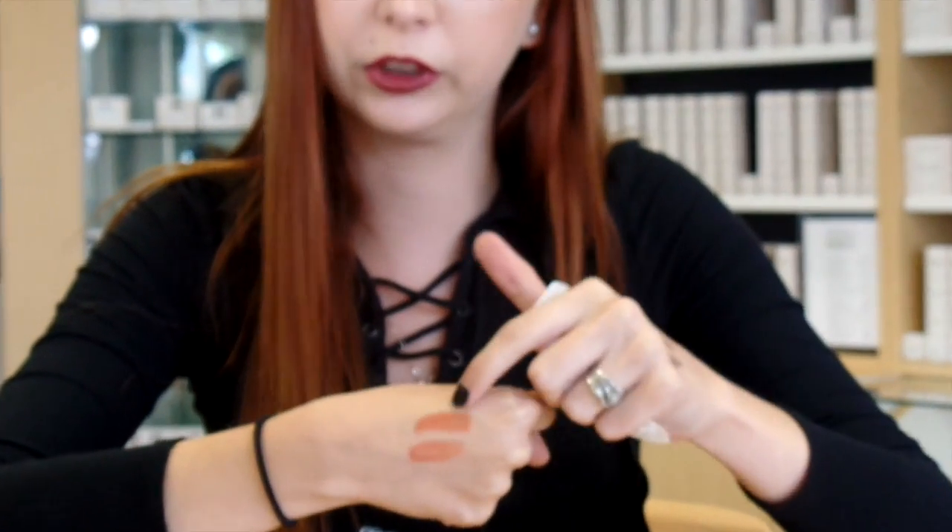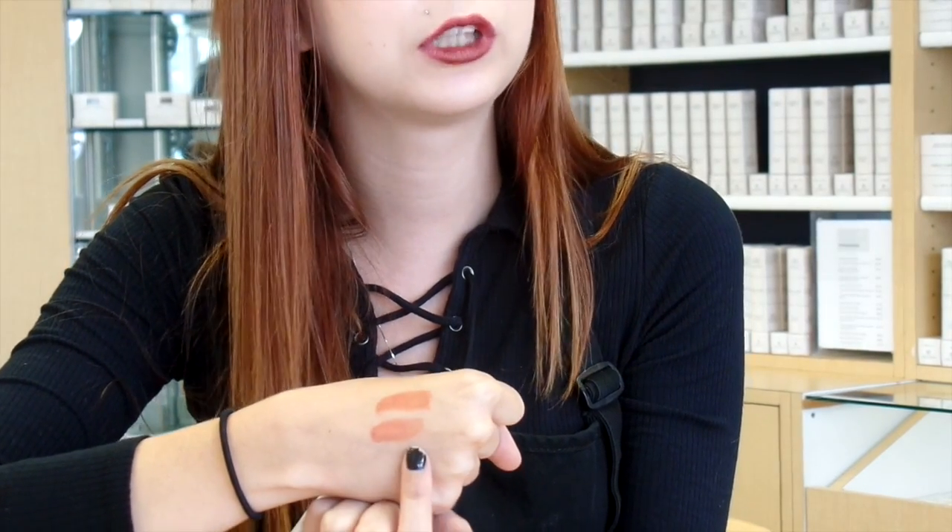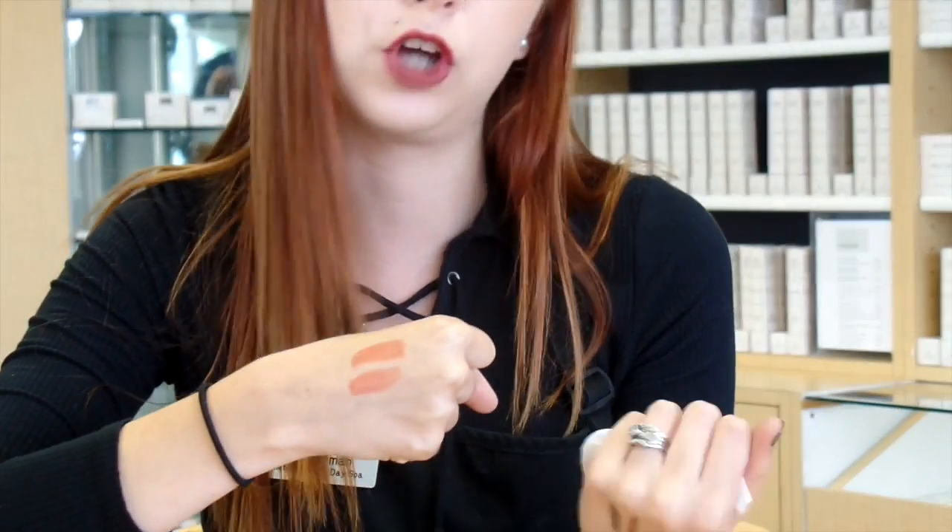And now you can see the difference. One has some shine to it, which is the original formula up here. And then this is the same exact color, just with a translucent powder dusted right over the top of it.